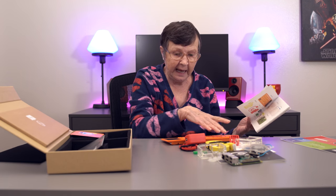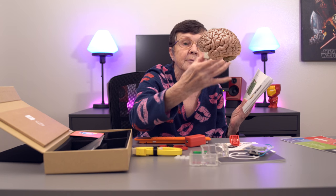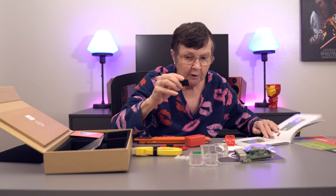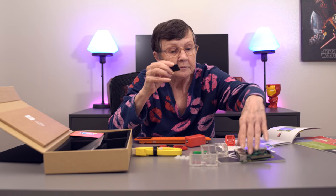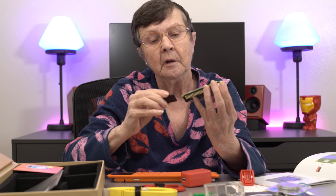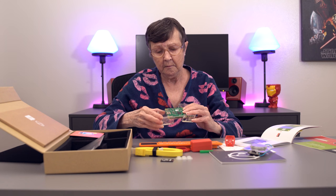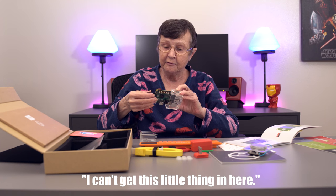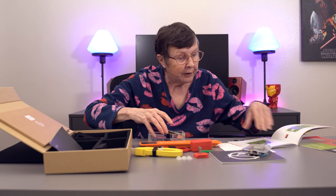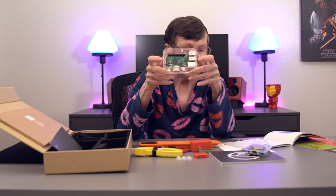The first thing in the book says take out all the pieces, which we have done. This is called the computer brain. It says take the memory card and turn the brain over. Slide in the card. I'm getting used to it — that's not sliding in for me. I can't get this little thing in here. Oh, there's already a card in there. Now we're going to put it in a case. When you get to this part, it says you have a brain with a memory.